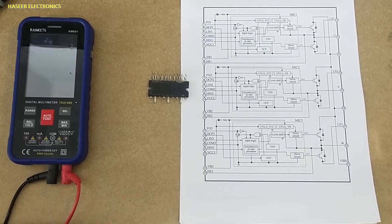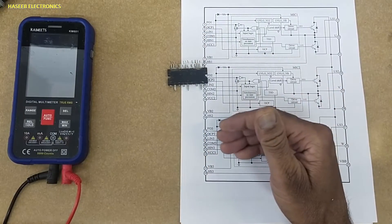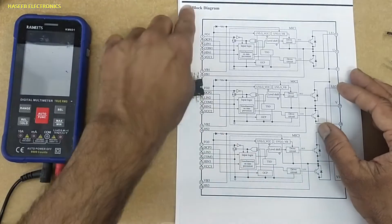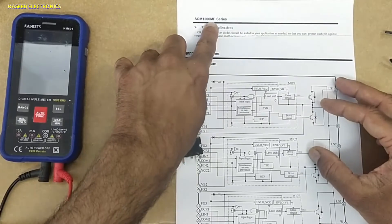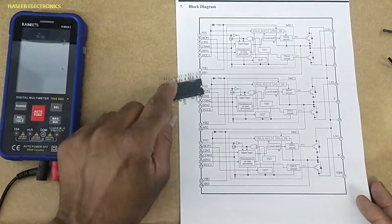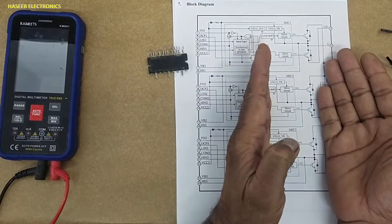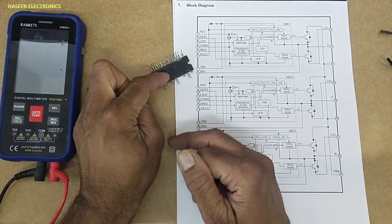Assalamualaikum warahmatullahi wabarakatuhu. Welcome back to my channel. This is an IPM, Intelligent Power Module, also called SPM, Smart Power Module. Its part number is SCM1246 MKF. When we search its datasheet, most of the time we find the SCM1200 M series — M for molded and MF for with heat sink — but this number is MKF. This module is used in LG four-ton inverter AC and it is a 30-ampere power module.